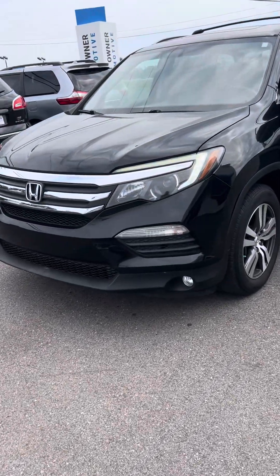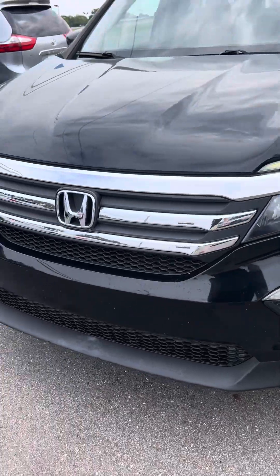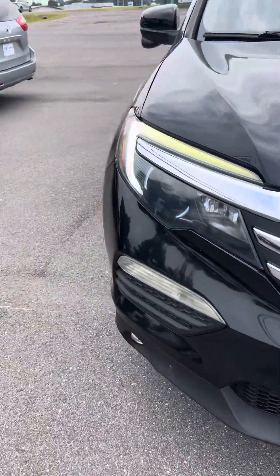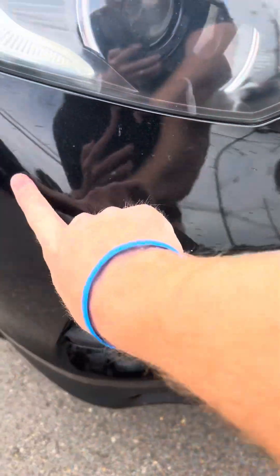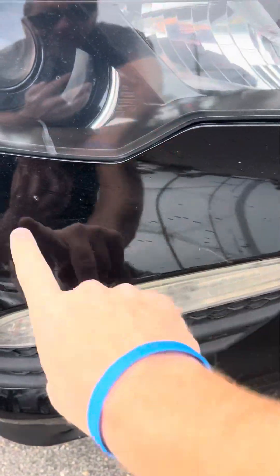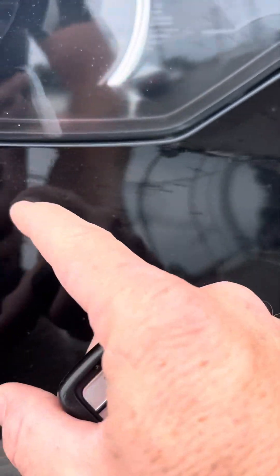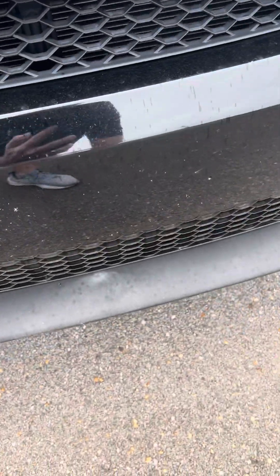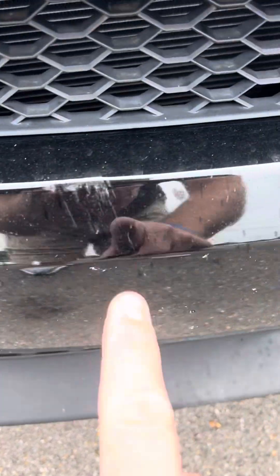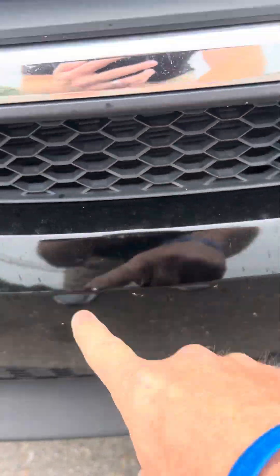Walking around — it's been driven by the owner here. It's going to have some stuff on it; it needs to be washed, but none of this is really going to be anything. You can see some of this — some bugs. This looks like it might have been a scratch, but honestly it's right up there.